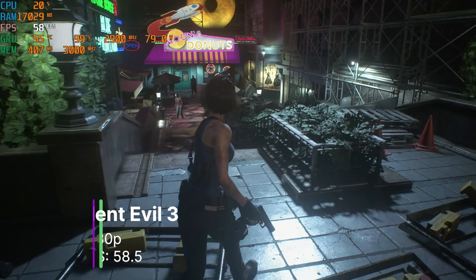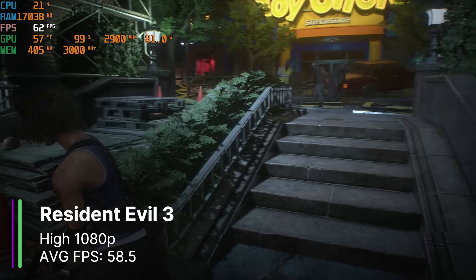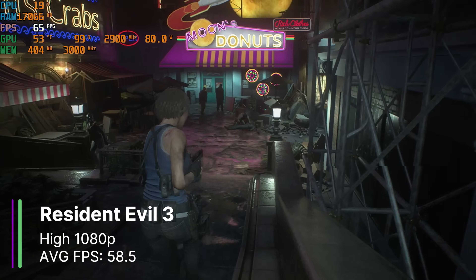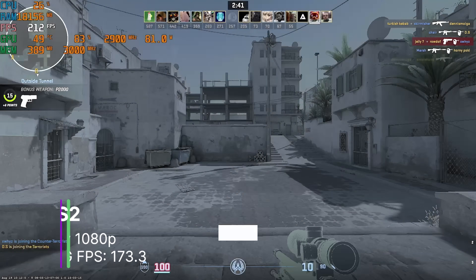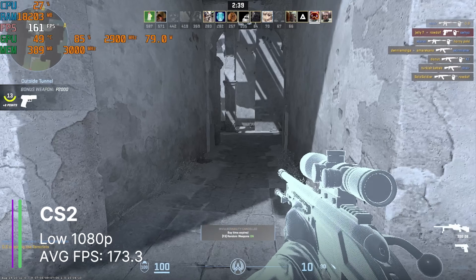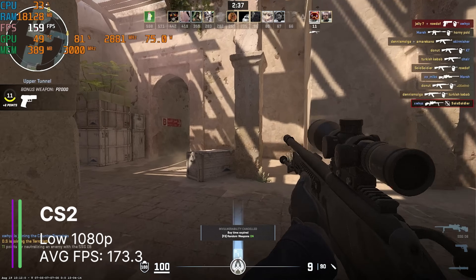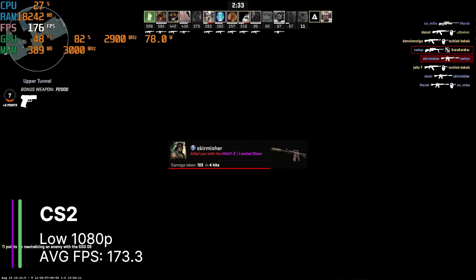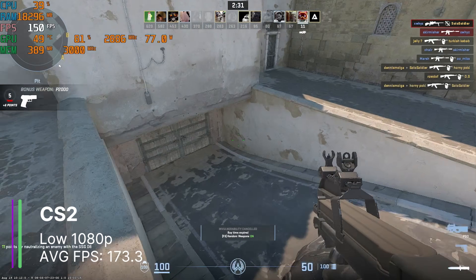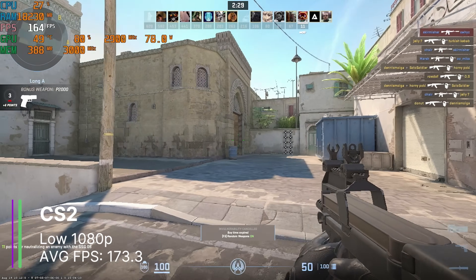Resident Evil 3 usually runs pretty well on most hardware, so here at high settings we were able to get 58.5FPS on average — basically 60FPS. Esports titles like CS2 work great; here I have the game on low to get more FPS which is usually how I play, and we can get 173.3FPS on average. There was a bit of stuttering with the 1% and 0.1% low being at 84.1FPS and 22.1FPS, but overall it was pretty decent.